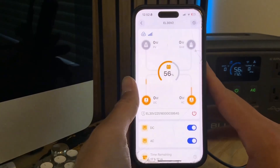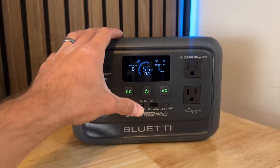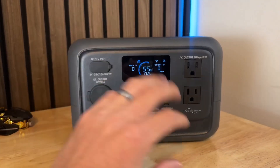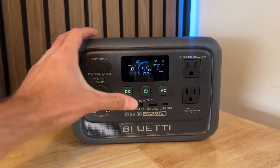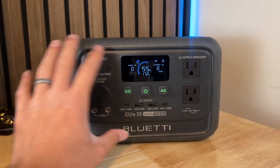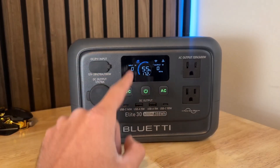Something else really cool about this power station is its standby consumption mode. When nothing is plugged in or a device isn't using power, it only uses 4.5 watts, which is super awesome. Basically it hardly uses any power, so it's going to keep the battery lasting a lot longer when it's in standby.